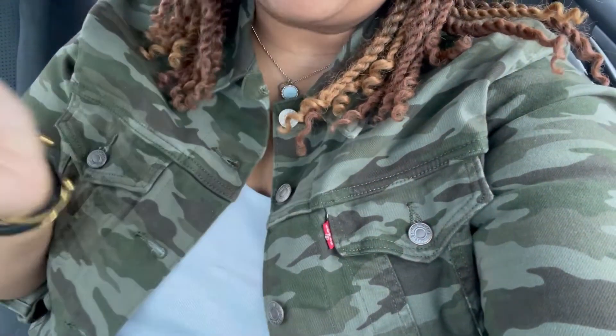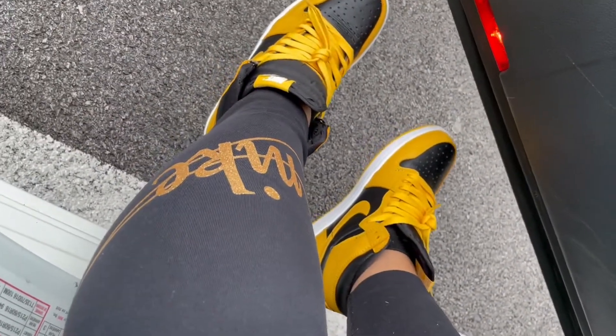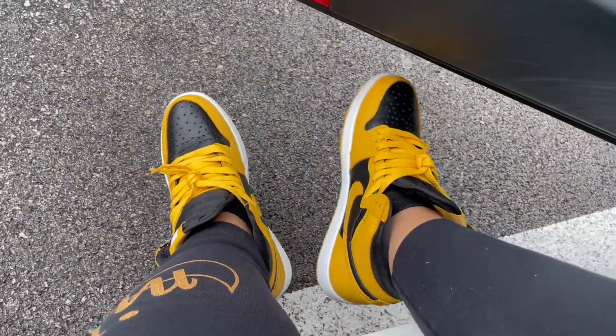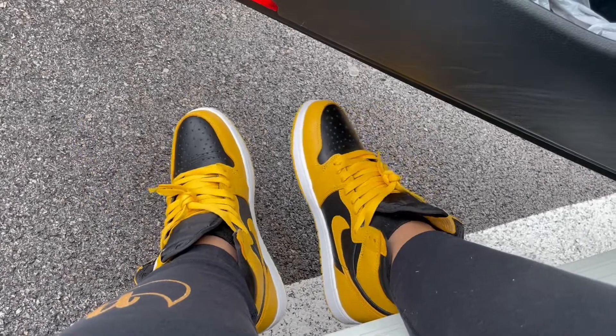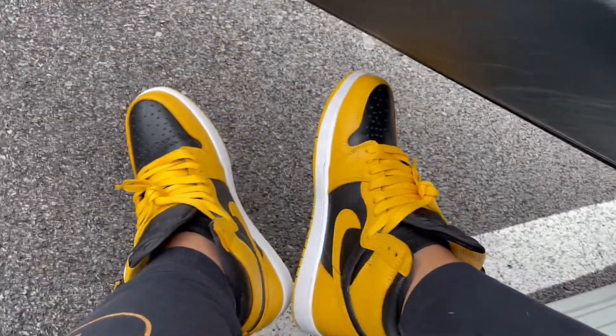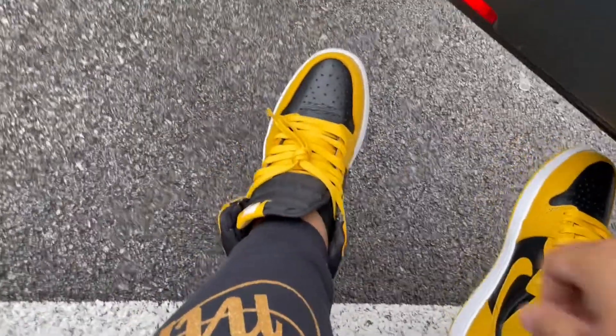For a top-down view, I do have on a Levi's camo jacket, threw on a little white cami underneath. Because it's super cold outside I threw on some Nike leggings, and I have on the Air Jordan 1 Pollen. This is a dope sneaker that I was able to cop with an assist from one of my home girls on Instagram, so shout out to you sis — these are super fly.